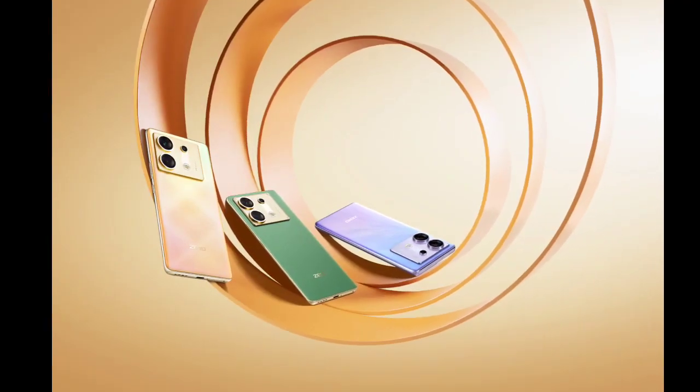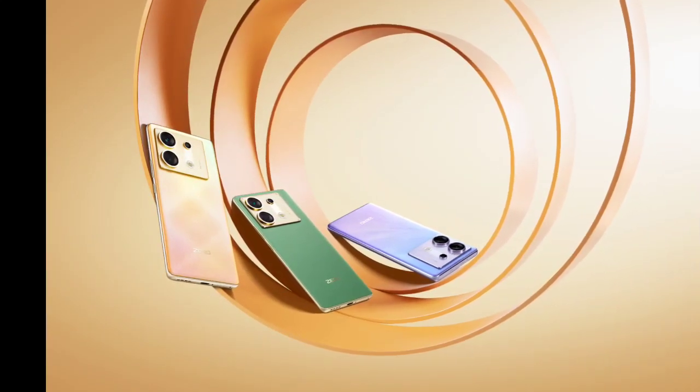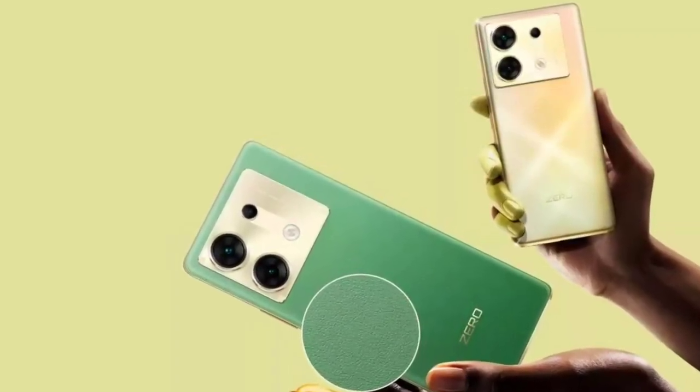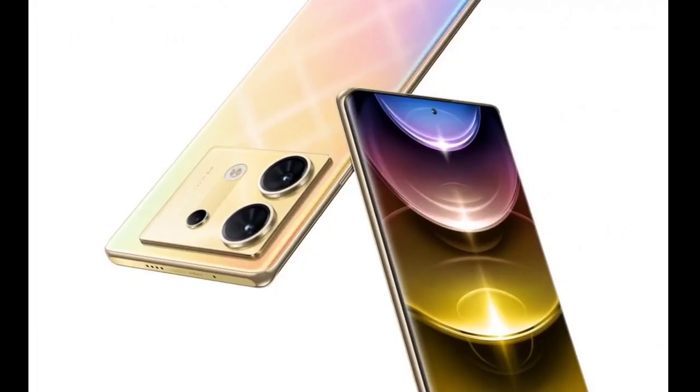On the optics front, the Infinix 035G sports a rectangular camera module on the rear. It has a 108MP primary OIS-enabled lens with 3x in-sensor zoom, paired with a 13MP ultra-wide angle unit and an AI lens.